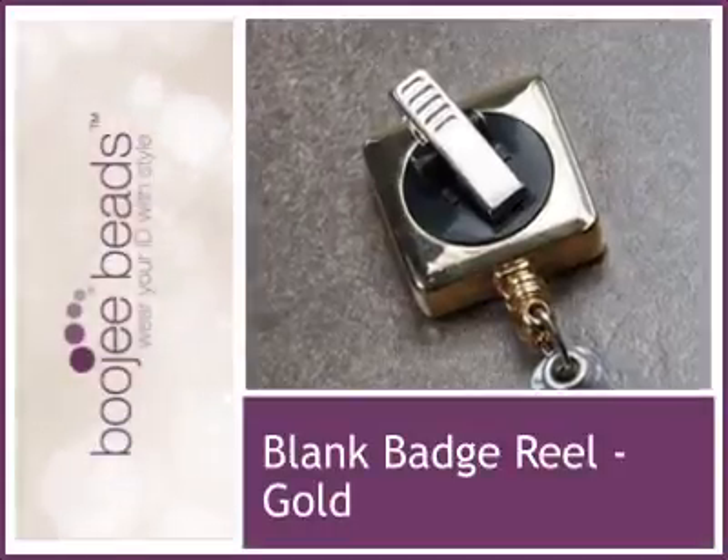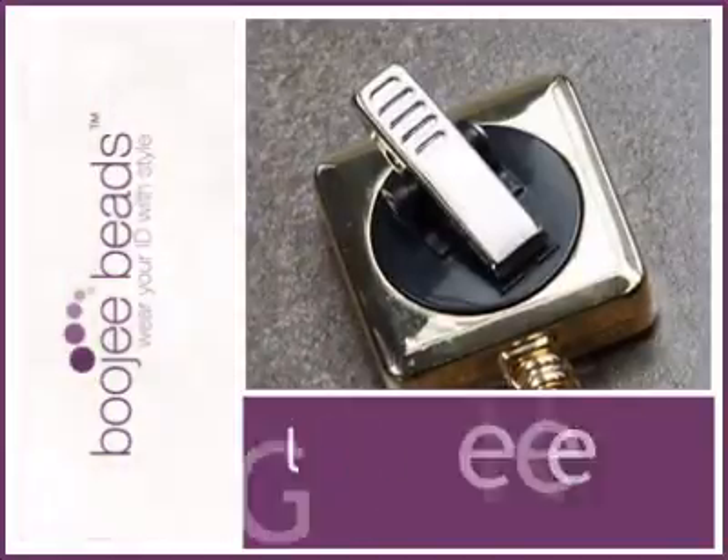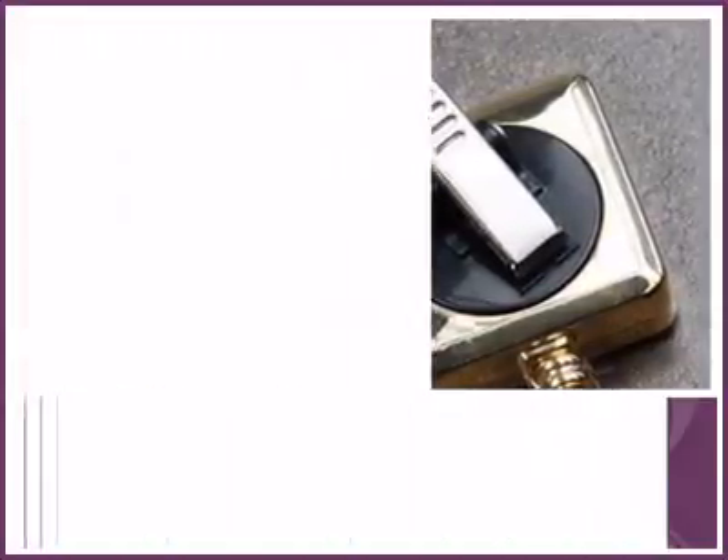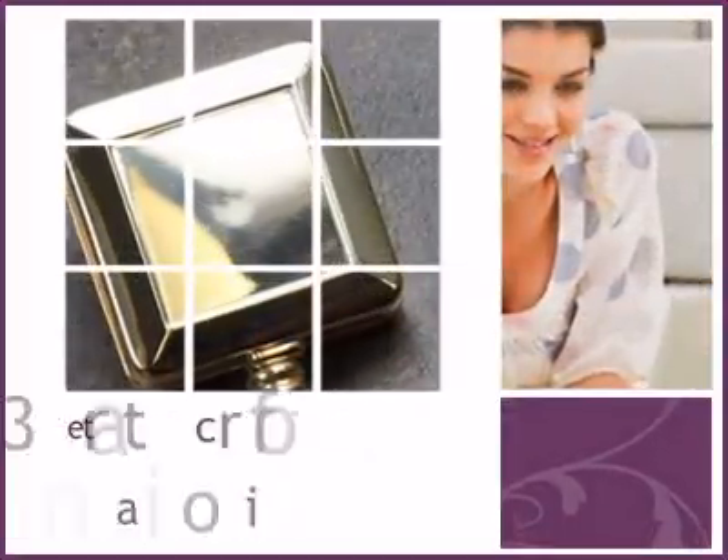We are delighted to share another beautiful piece from our collection. You're going to love your new look, and we stand behind our products 100% with our lifetime guarantee.